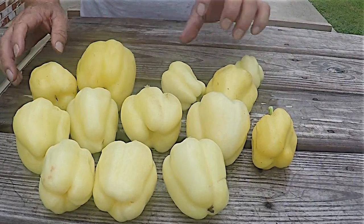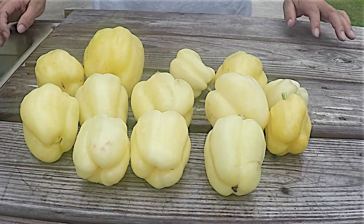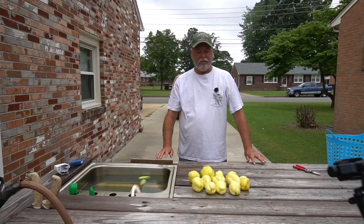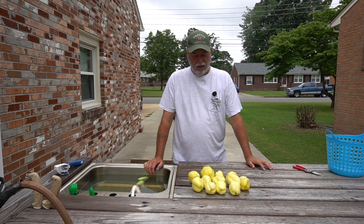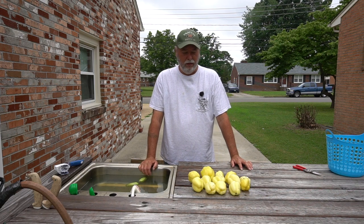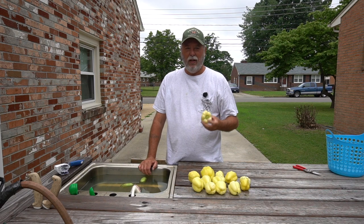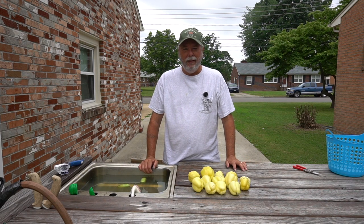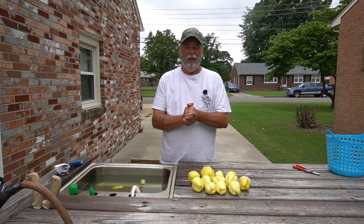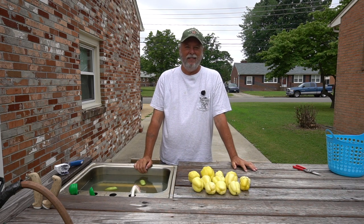These are going to go great in our spaghetti today. There we go — the albino bullnose. We appreciate you watching our channel. If you like our videos, please subscribe and be a part of our YouTube family. If you've never grown these albino bullnose before, give them a try. They're pretty easy to grow and they taste great in spaghetti. Until we see you next time, always remember: by our hands we are fed. Give us Lord our daily bread. Amen. Have a blessed day.